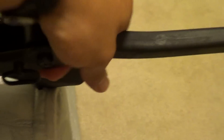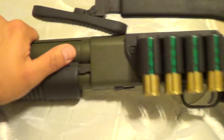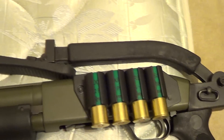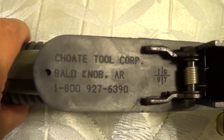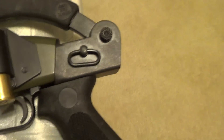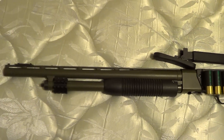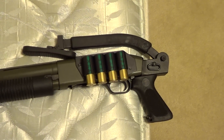To close it, just press it in. Locks into place, won't come up. And that's my shotgun.